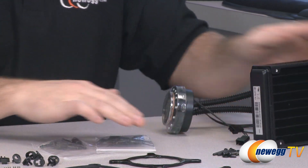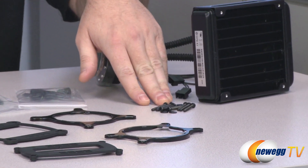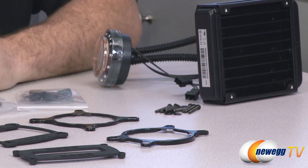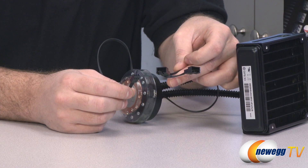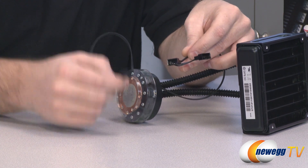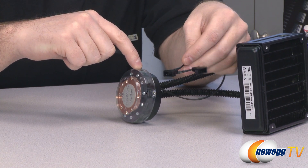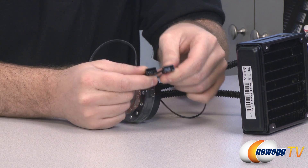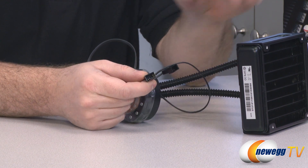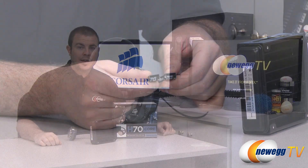This group of screws are your fan mounts — you pass those through the four mounting points on your fans to attach them to the radiator and your case. To power the cooler, you have one three-pin fan header that plugs into your motherboard, routing power to the pump integrated into the CPU block. You also have a couple more leads so you can plug one or both 120mm fans directly in to provide power to them.